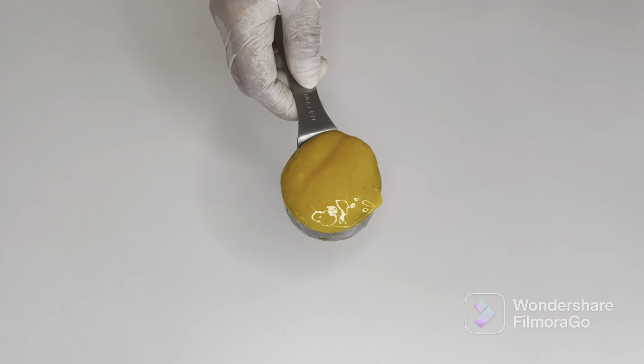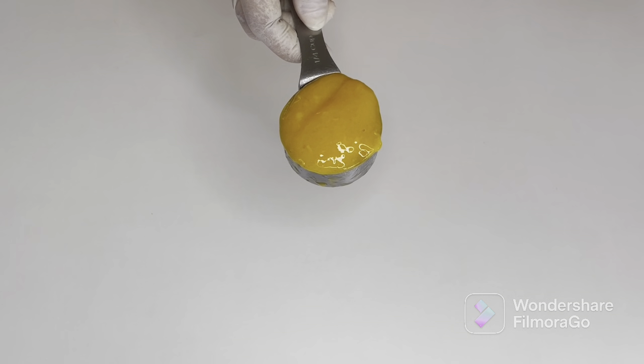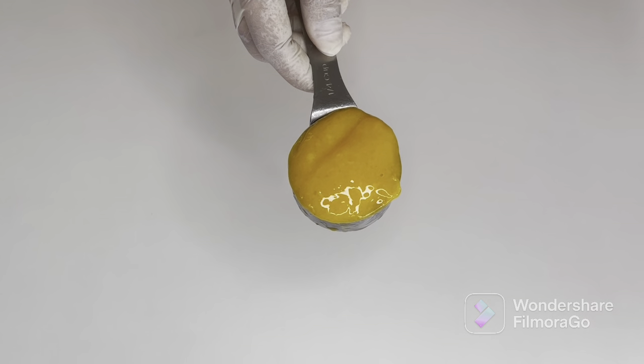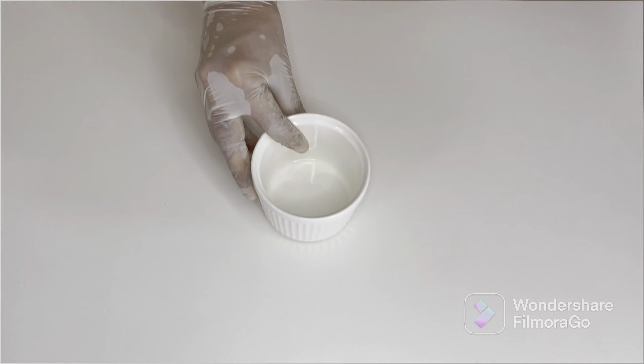The first one we're making is a mango mojito. You have to make a mango pulp with about two cups of mango and a quarter cup of water — blend it until smooth. I've already done it; for this recipe we just need about a quarter cup of mango pulp. I'll keep this aside.